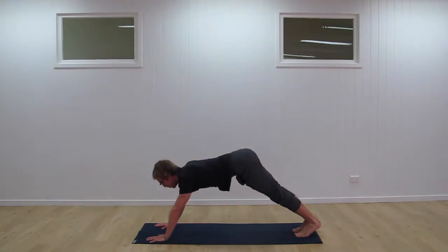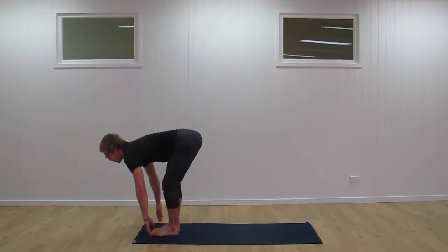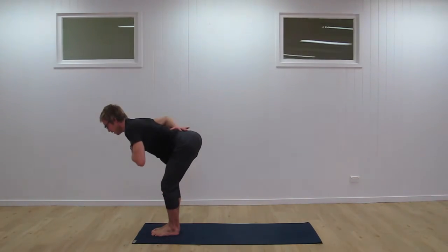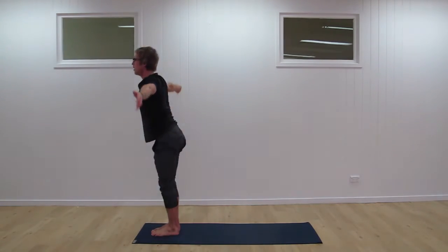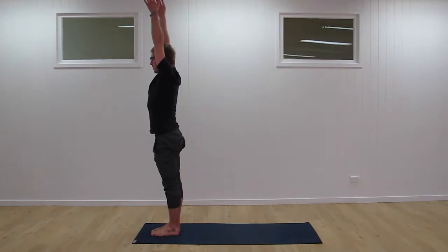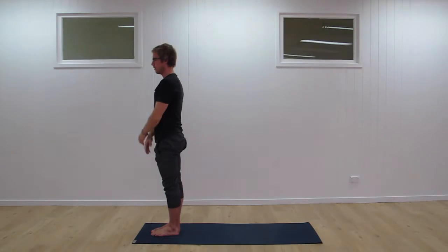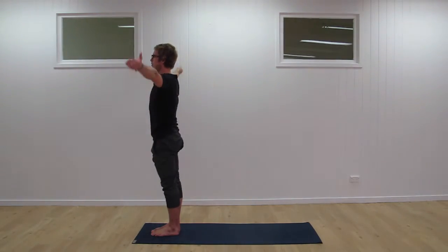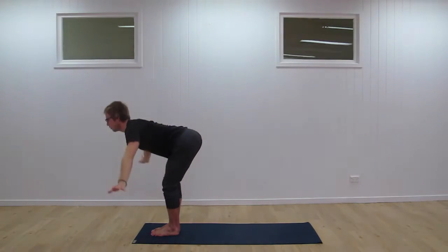As you next inhale, look forward, step the feet through one at a time. Come up to that flat back position again. Fold forward, relaxing — soft knees is important. And then inhale, sweeping the hands up, reach up nice and tall. Exhale, go through. Inhale, sweeping up again. Really flowing through your breath, exhale, floating down.